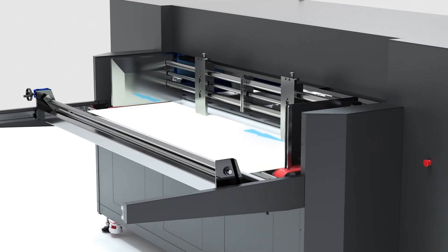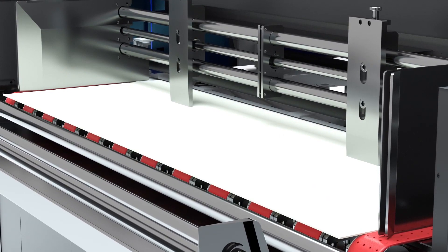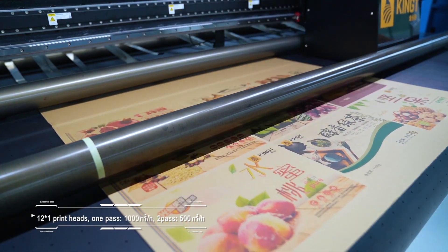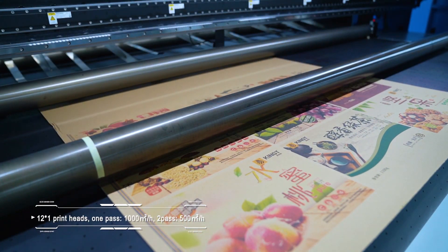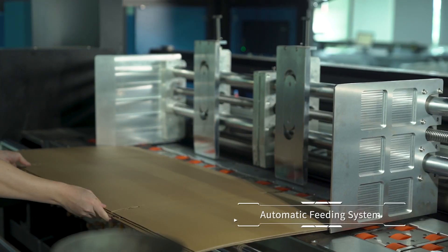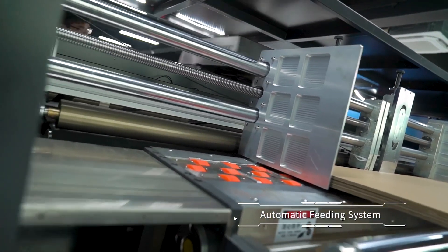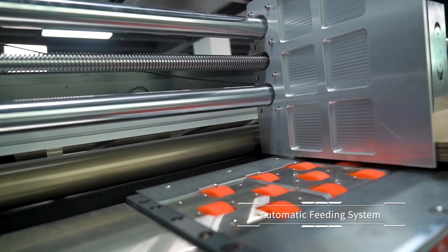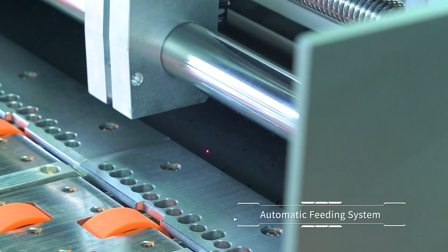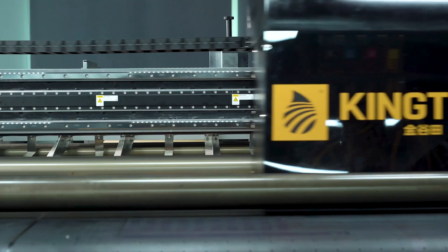Belt suction, max speeding width 2500mm, material fits 2–30mm. Print speed. High precision carriage.